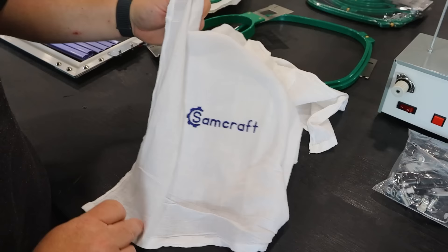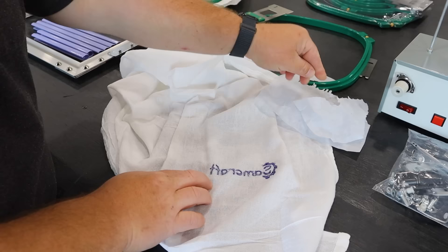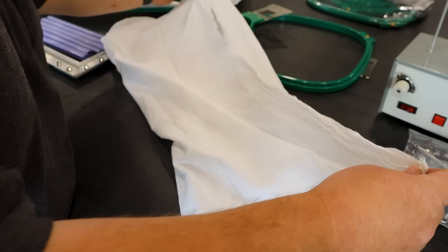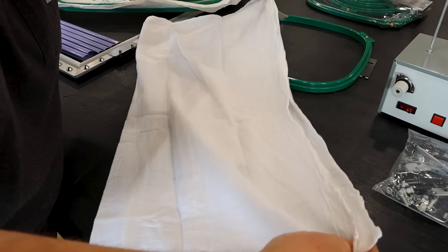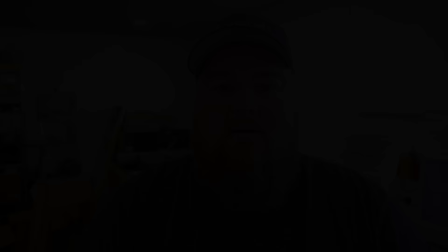Back here on the back, we have our backing or stabilizer — it's called tearaway because you literally just tear away the excess, pick out the middle bits, and it's super easy to clean up. Now we get the fun part of Sam figuring out how in the world to fold this towel back — this is a skill I'm going to have to learn. I'm sure my wife will love it. If I can roughly get this back in place, let you guys see the finished result — yeah, wonderful fold job, right? Either way, there we have it: a Samcraft flour sack towel, straight out of the workshop.